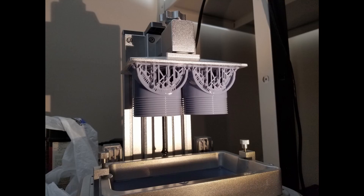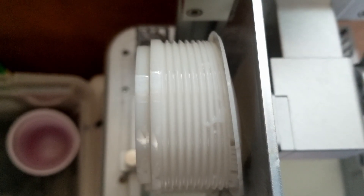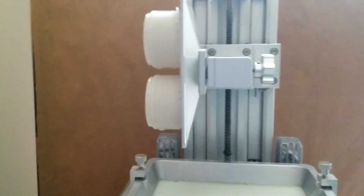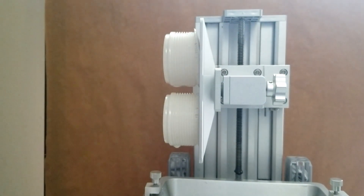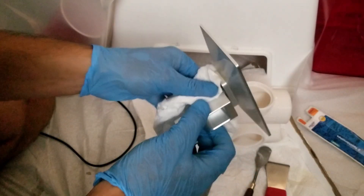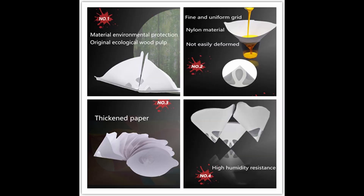Number eight: lots of consumables. Ziploc bags to store cured items — cured resin still stinks, and a larger mass of cured items accelerates the smell. Paper towels in abundance, isopropyl alcohol by the gallon, containers for decanting and reusing IPA, cups for unforeseen mishaps, paper strainers to strain resin out of vats when failed prints fall in, and plastic spatulas to gently use in the vats — the FEP film is very sensitive.